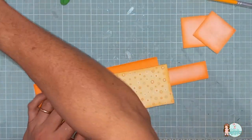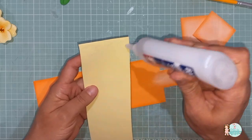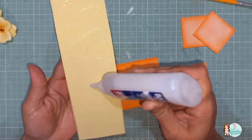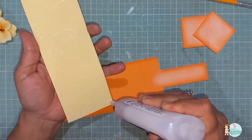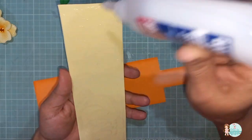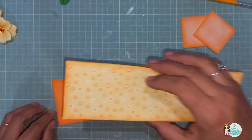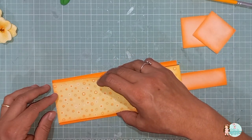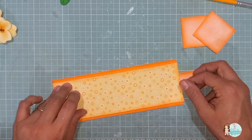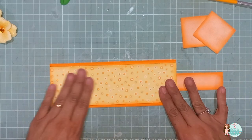Agora é só colar. Eu vou usar aqui a cola Alma Super em Gel. Vou passar cola em toda essa parte aqui amarela, que é a parte da frente. Espalho bem a cola, principalmente aqui nas beiradinhas. E aí, vou posicionar aqui em cima. Seguro. Vai ficar desse jeito aqui. Tá vendo? Ele fica certinho.